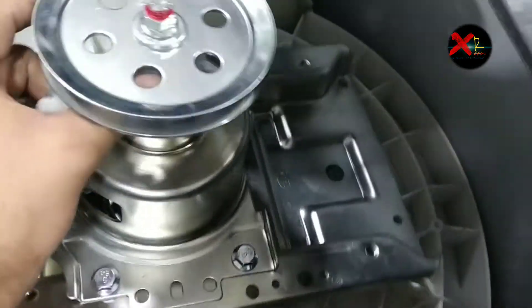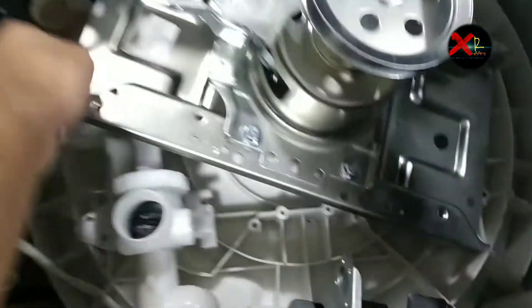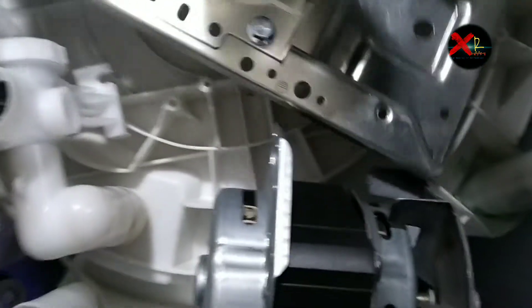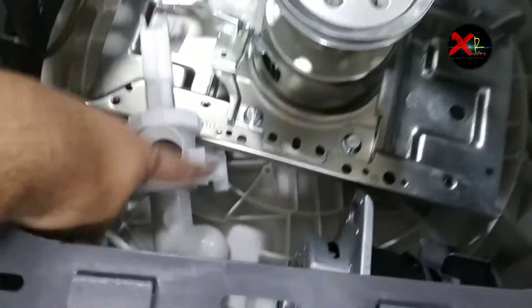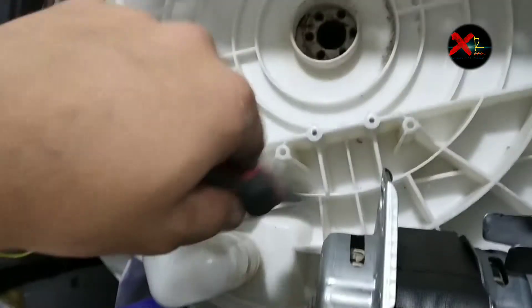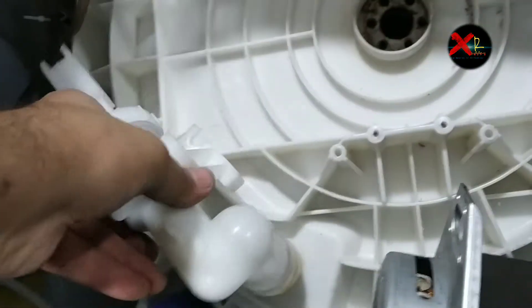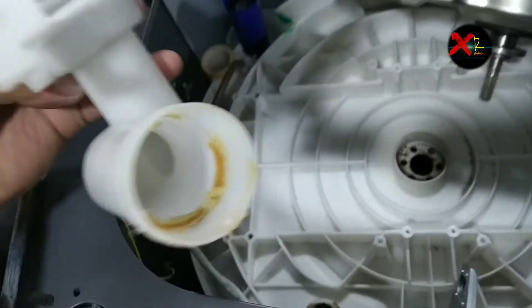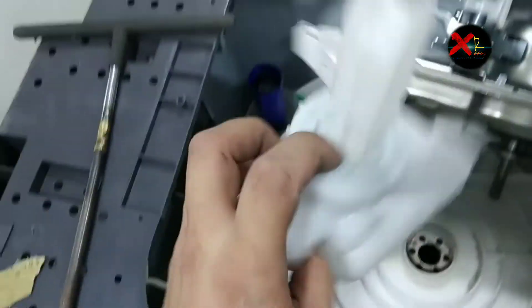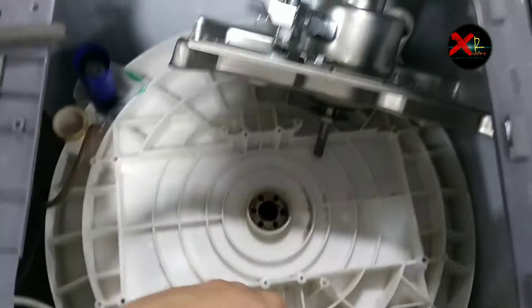Now let me tell you one thing — as you can see this is the bracket and this is the housing. Before fixing this gearbox, note that if you try to fix it from the right side you can't fix it like this — you have to remove this housing first. Try to remove this housing carefully, turning it left and right so you can remove it easily.